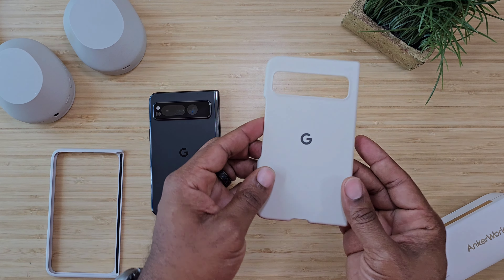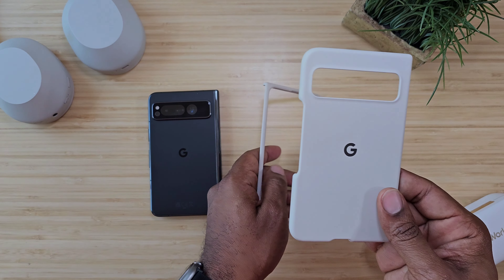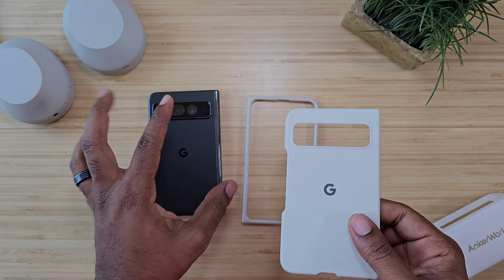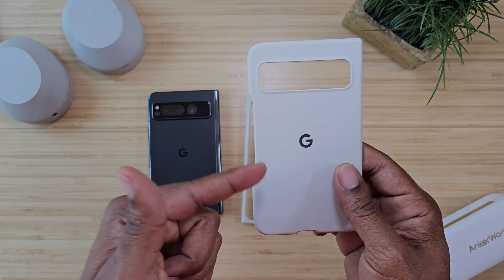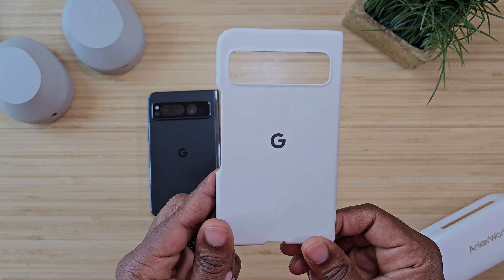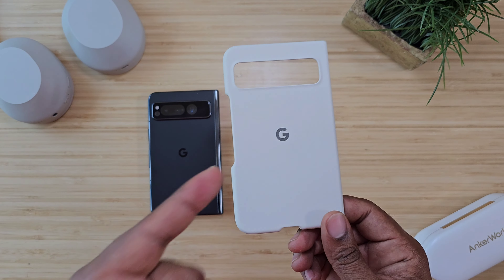Google actually has an official case for the Pixel Fold, which they should have. I feel like with the price point, they probably should have offered you one of these right out of the box, seeing that these cases cost you 60 bucks. So just keep that in mind.